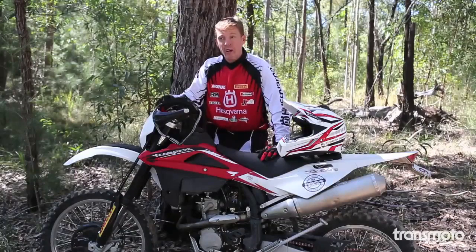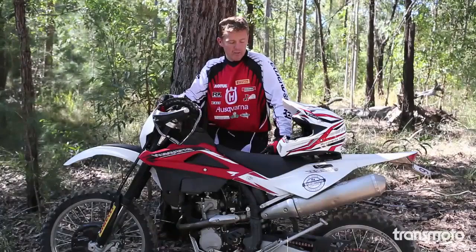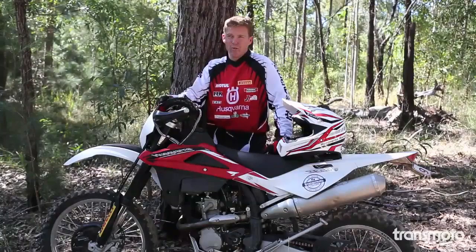I actually run two extra teeth on the rear on mine — I'm on a 48. So I can hold second gear longer in the tighter stuff. It's got enough strong bottom end on these things where you can torque them a bit more, ride them more like a 450 than a 250 in the revs. I like to stay in second gear and torque it around a bit, so just keep it down on the rear all the time.